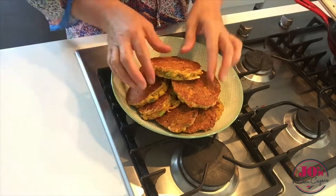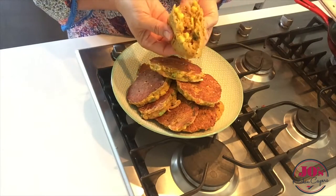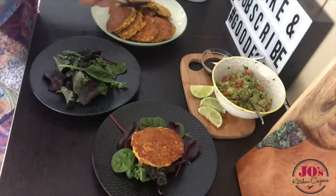Okay, so our fritters are ready to serve. Before you serve them, just open one up and make sure they're cooked right through. If not, you can pop them into a preheated oven at 180 degrees for about five more minutes.